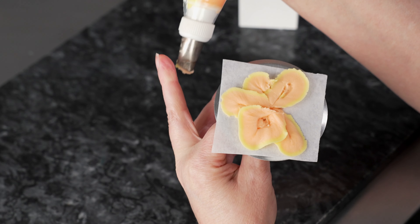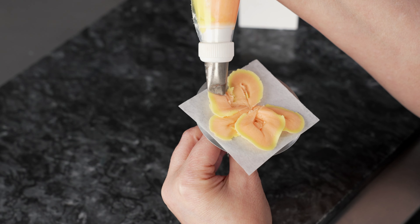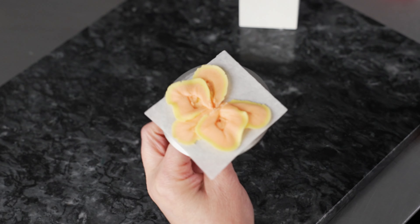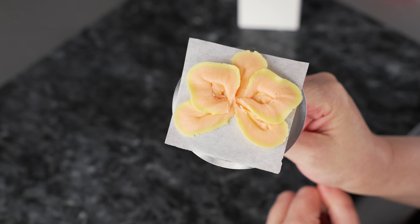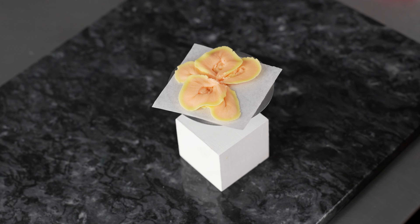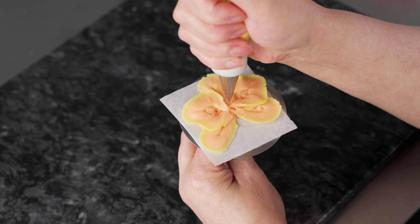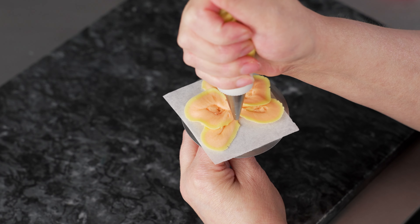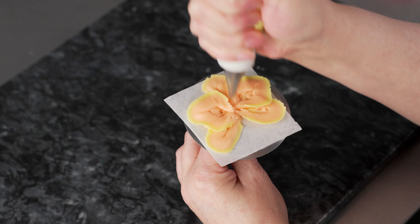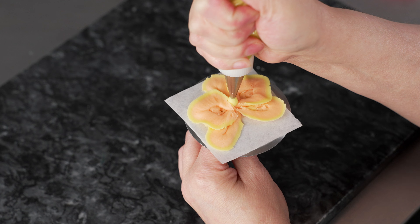I'm going to go on the other side and do the same thing — start in the middle, slide out on the diagonal, pull it back, and right there towards the center. We're setting up for success with our beautiful orchids. I want to grab my bag with my number five. I've got my two little upright petals that are going to go there and my 61 is going to go down there. Right at the base of that top oval petal is where I want to pipe my little pillar — just kind of right above center.